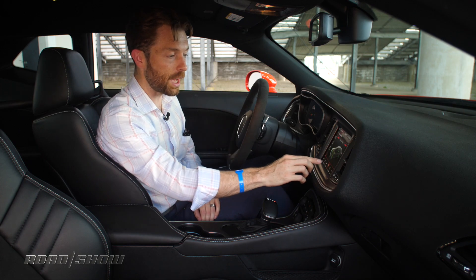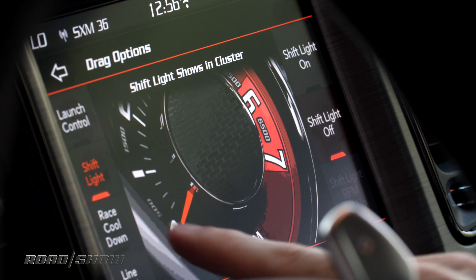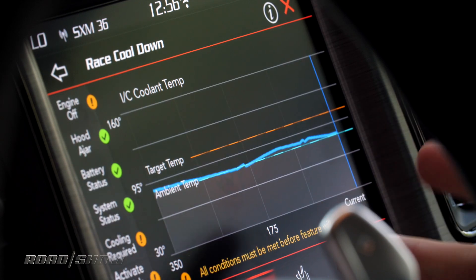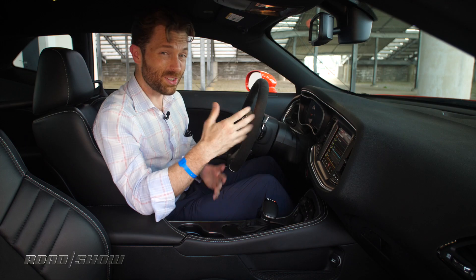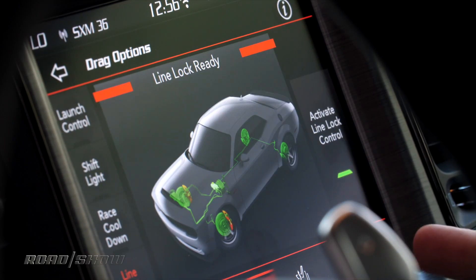From here you can set different drag options. I can set the launch control RPM, turn on or off the shift lights. I can enable or disable the race cooling system that's ducting cool air over the intercooler, which is why I'm a little bit sweaty right now. And then when you're ready, you activate line lock control.